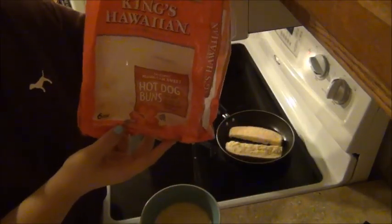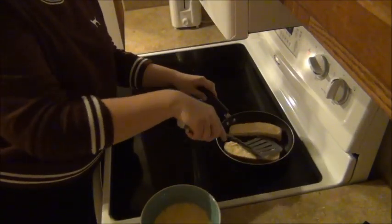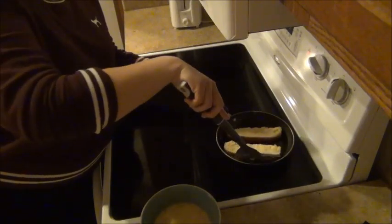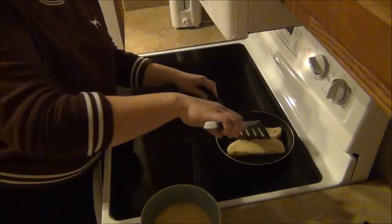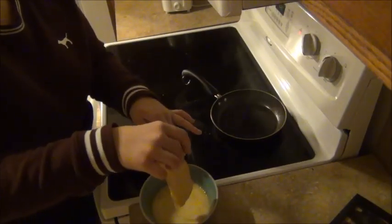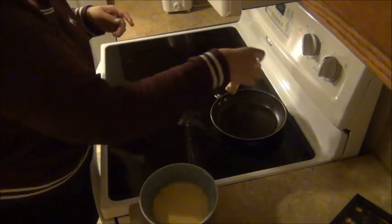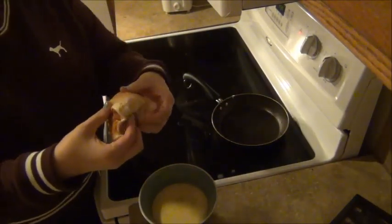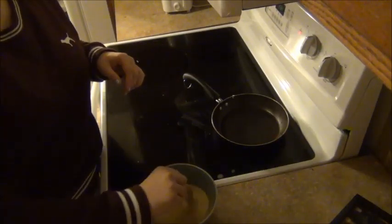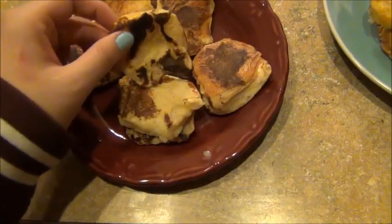This recipe originally calls for King's Hawaiian sliced bread, but I couldn't find that at my local grocery store so I used the hot dog buns instead — the original sweet formula. I just very quickly dipped them into the mixture, put them on the frying pan, and cooked them until golden brown. I also wanted to show what they look like using the original King's Hawaiian sweet rolls — I just broke those in half, dipped them in the same mixture, and they come out looking like little French toast bites.